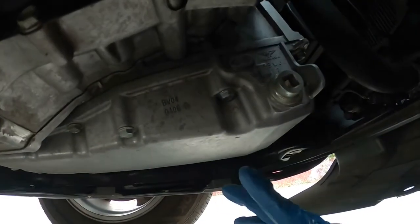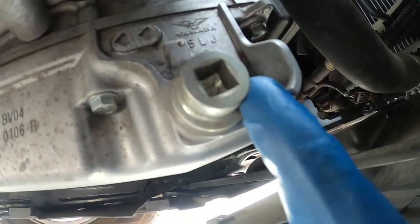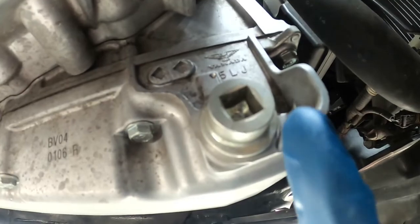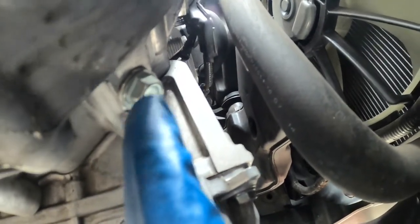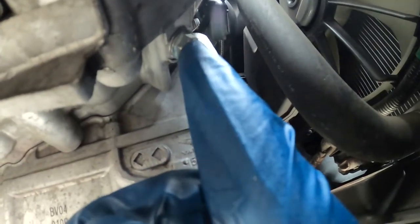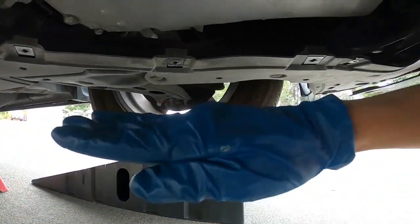On the driver's side you'll see the transmission pan. That funny little bolt is the transmission drain bolt, and above it there should be a 12 millimeter check bolt. We only need to remove the drain bolt to drain the fluid — the check bolt is used so that when you fill it up and fluid starts draining from it, you know it's full. I'm going to show you another method for refilling, so we won't use the check bolt. If you do use that method, make sure the vehicle is level.